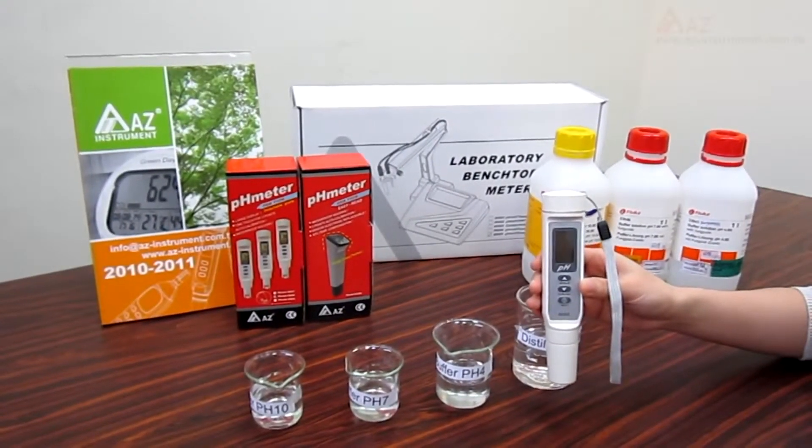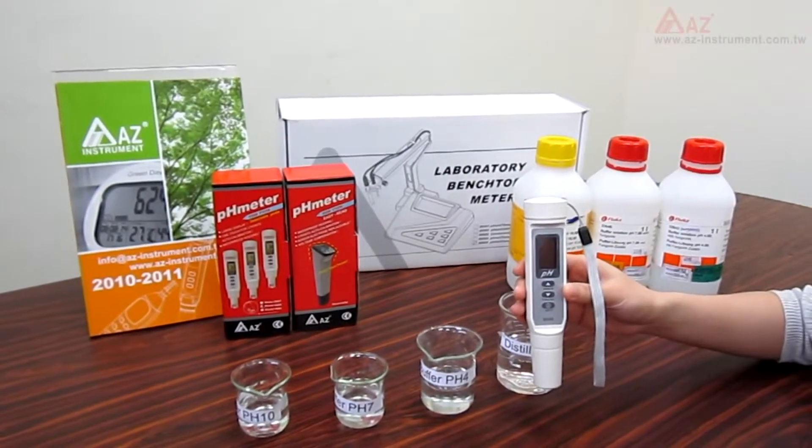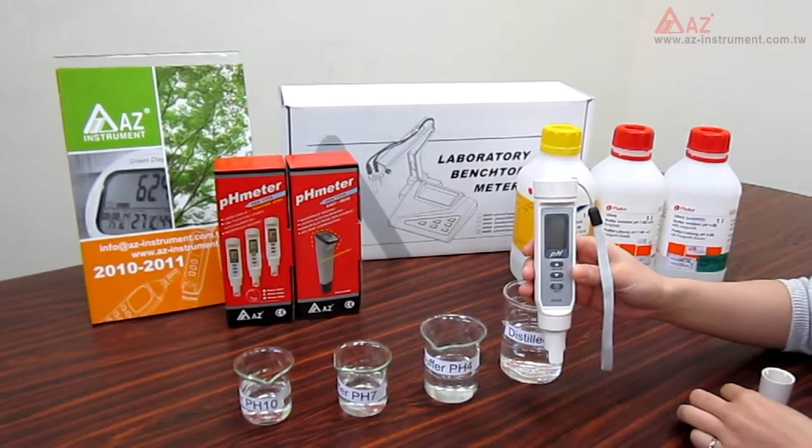In this video, I'm going to show you how to calibrate the AZ-A688 pH meter. This meter features automatic calibration. Users can easily do it in a few minutes.